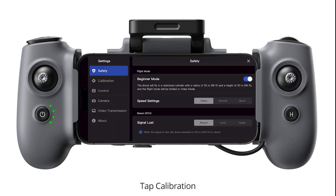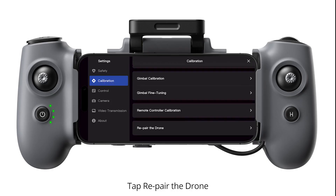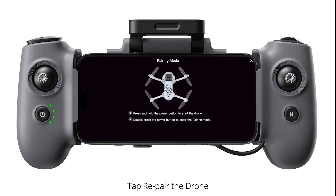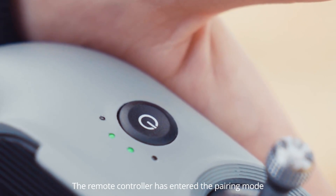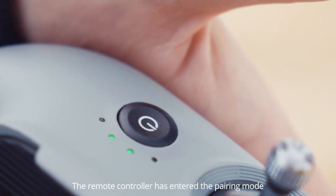Enter the app settings. Tap Calibration. Tap Repair the Drone. The LED indicator of the remote controller starts to flash blue. The remote controller has entered the pairing mode.